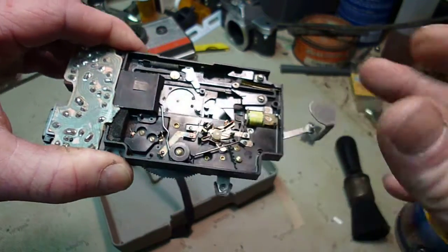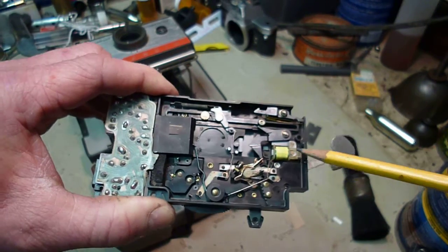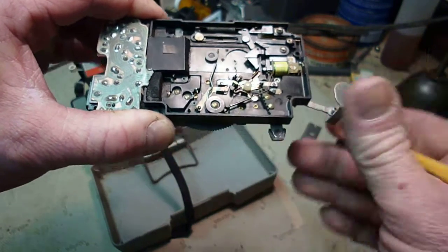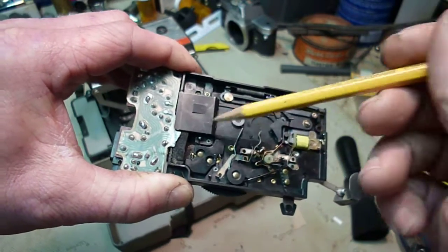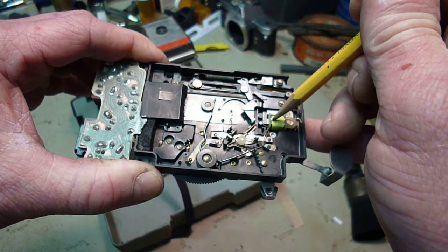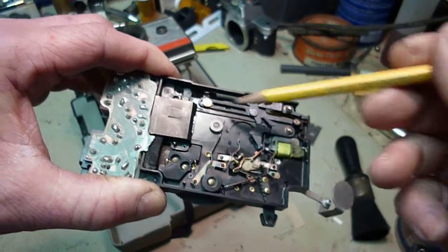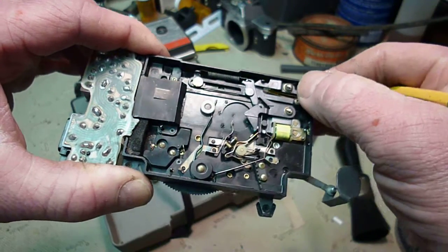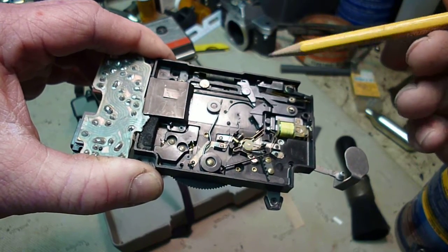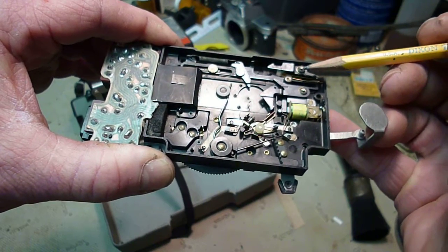Now, in order for these things to work properly, you need the battery. The reason is this right here — there's a yellow coil, and that's an electromagnet. When you cock the shutter, it pulls the shutter mechanism over and pulls a little steel piece right up against that electromagnet. You press the shutter button, and this thing releases the connection — and this, which is supposed to slide over immediately, slides.